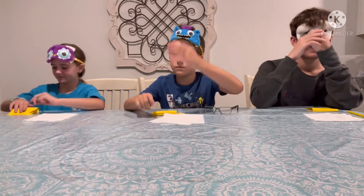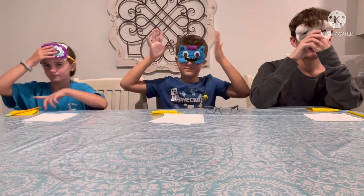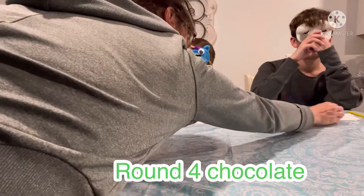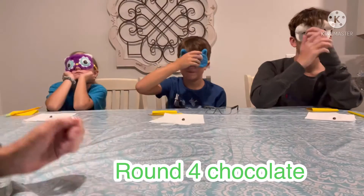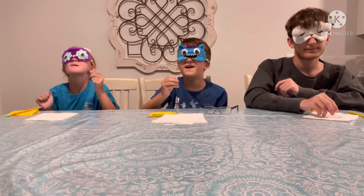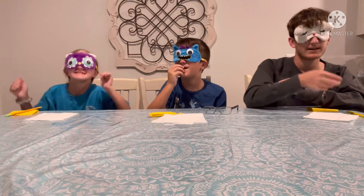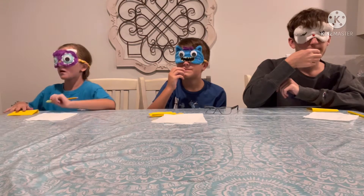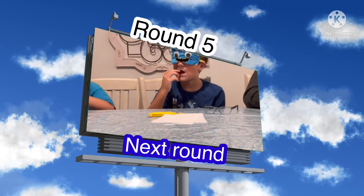Number four. Blindfolds down. Snack number four. I'll try it for this one though. Check your napkins. I know what these are. Oh my, what the heck is this? This looks slimy. Yummy! I like these. Masks off and write down what you think.